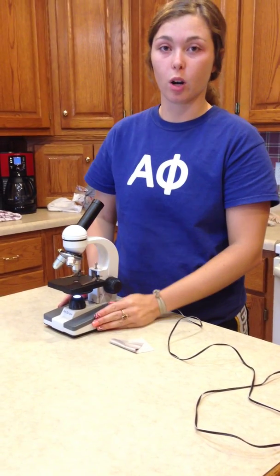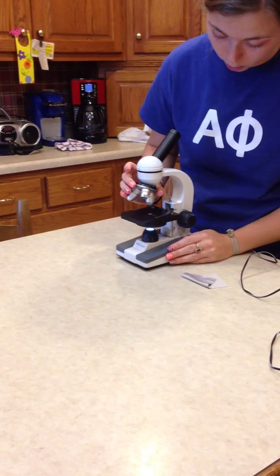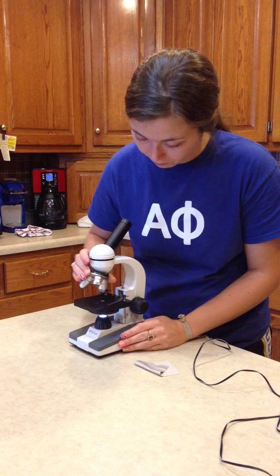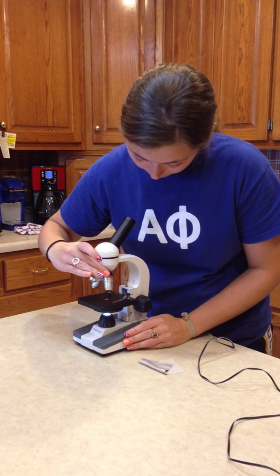To prepare a slide, you always want to start with the lowest magnification. And to change your magnifications, you want to use the nosepiece instead of the actual lens.